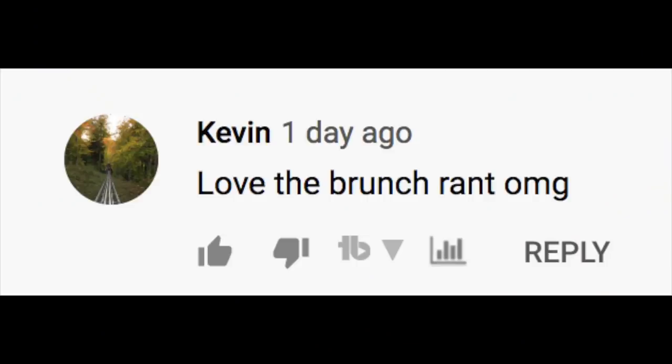Love the brunch rant. If you missed it, I did a community post where I was interviewed by Joey from Journey Guitars — great company, Joey's the man. He did an overrated/underrated thing with me and it turned out really well, the editing is on fire. I'll link it because my thoughts on whether brunch is overrated or underrated should be heard by the masses — I definitely went on a pretty good rant.